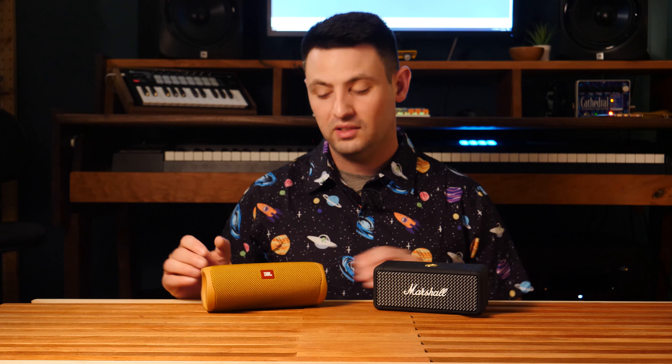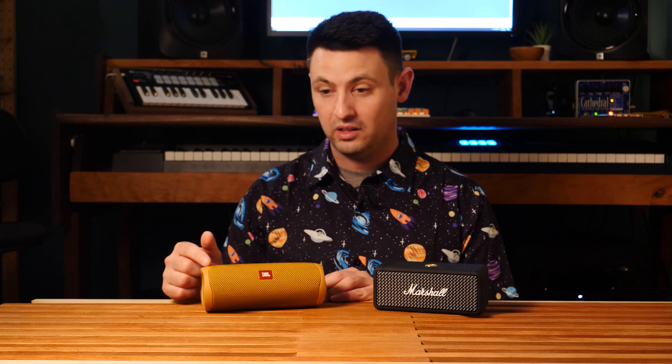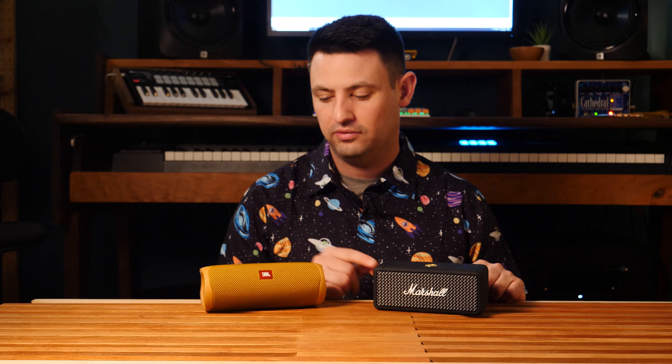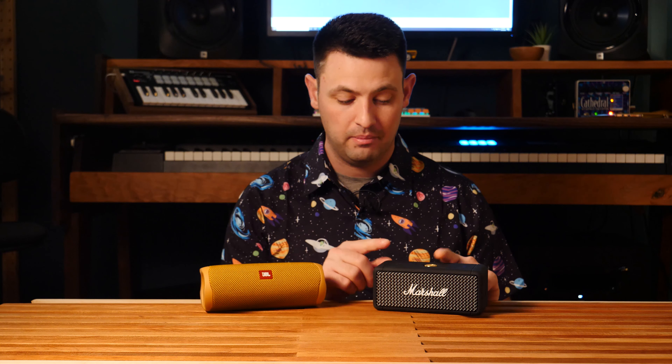They're both great for party music but I think the Flip has a slight edge there. Value-wise, the JBL definitely has the better value at around $84. If you want to spend more, you can totally customize it on their website, which is super cool, at $150. I think you get a lot more with the Flip for the price. However, if you're an audiophile, I think you might appreciate the technology in the Emberton a little bit more — it just has that really warm quality that the Flip has occasionally but not as often, due to the voices being brought out more.